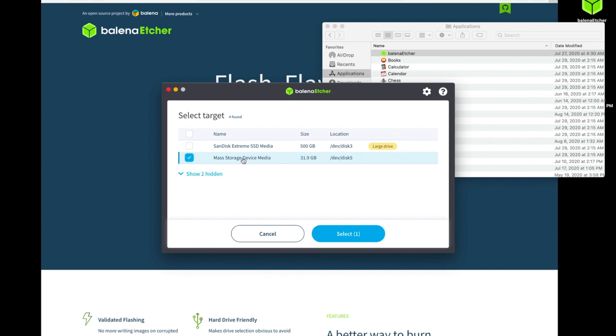The name here is unlikely to match your SD card name. You may see 'Untitled' as your SD card name, but you'll see 'mass storage device' in almost all cases. So now that we've selected that, we're going to go ahead and continue.